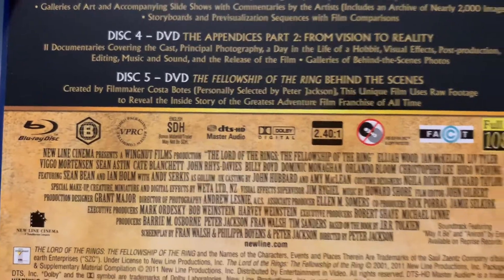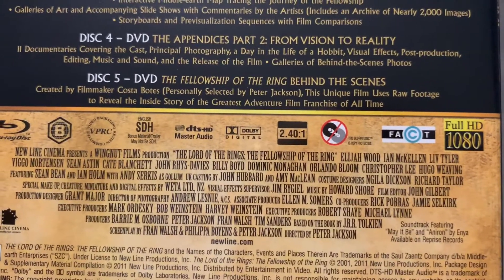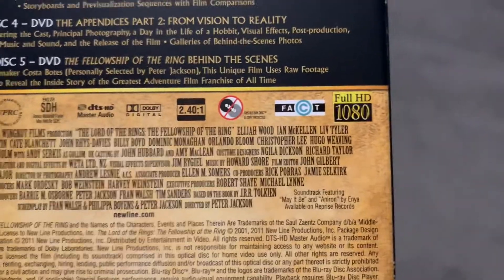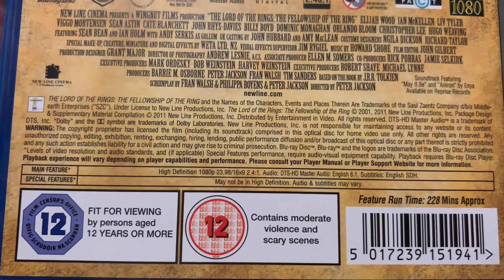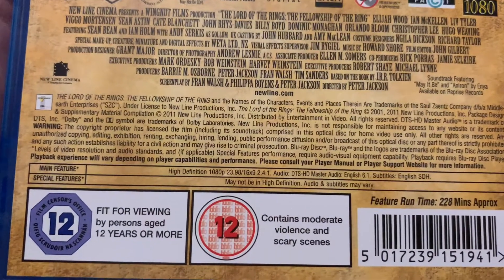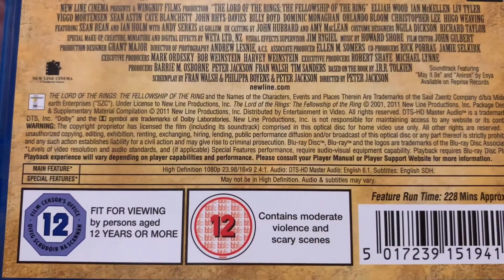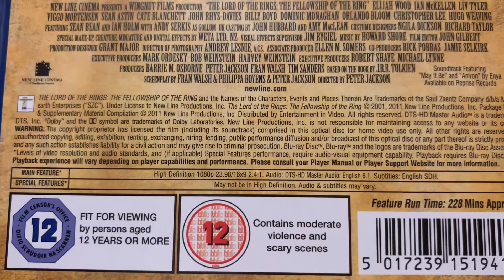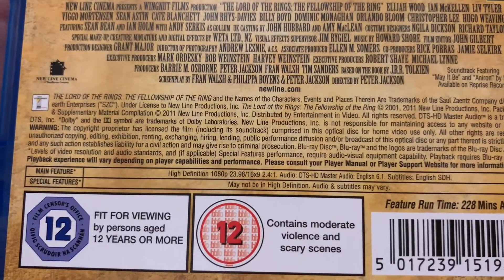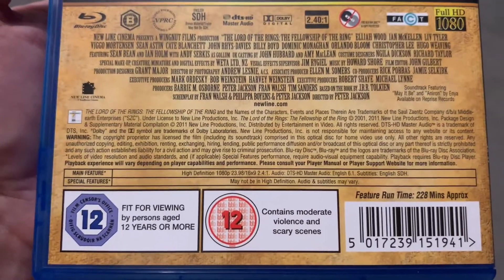It is in DTS HD Master Audio, which is fantastic. 2.4.0, which means you're going to get the black bars for HD 1080p. It is absolutely fantastic — and it's 6.1 audio. Usually you get 5.1 or 7.1, but this is 6.1.